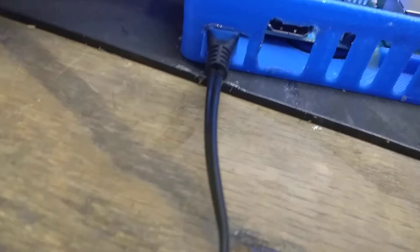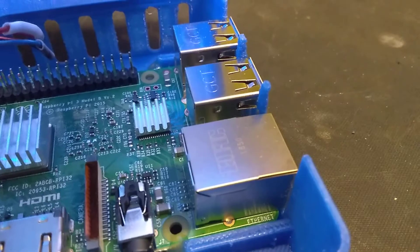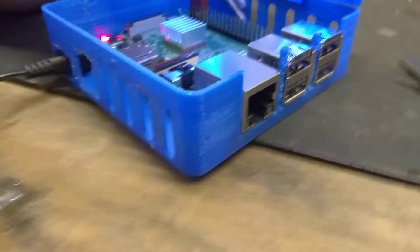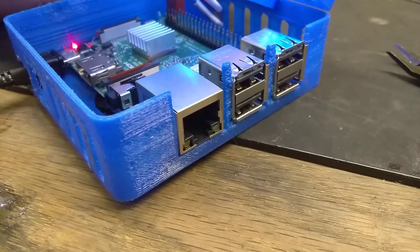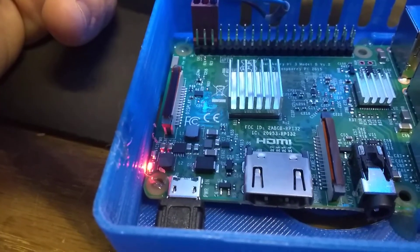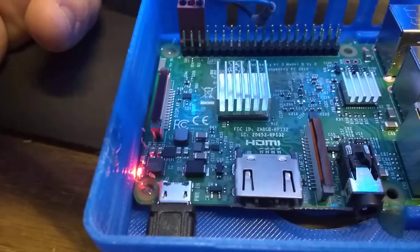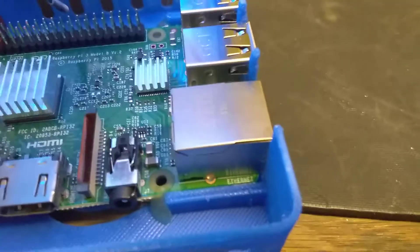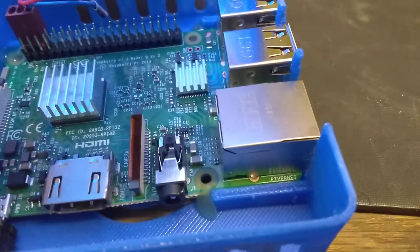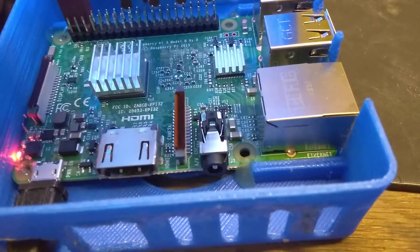I would probably add some standoffs, because the Pi on that end sits fine because the outside keeps it up a little bit, but that side didn't. So what I ended up doing is I just hot glued it to make my own standoffs, basically. Which works fine. I actually hot glued this end too — you can see where I did, and over there — just to make it nice and solid in there.